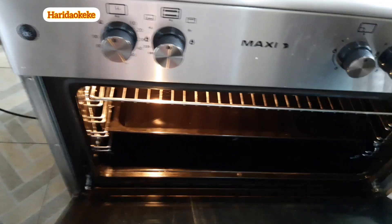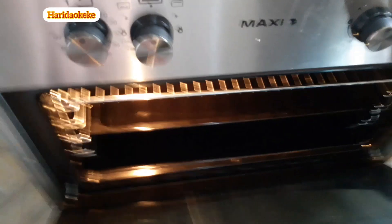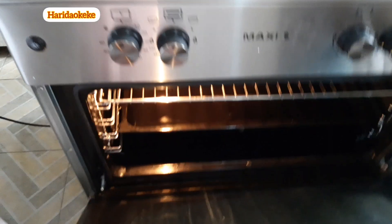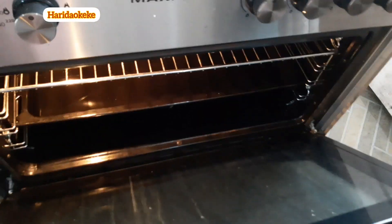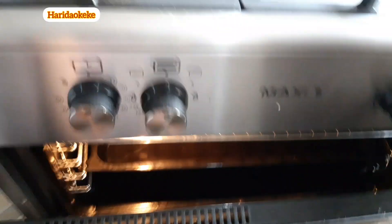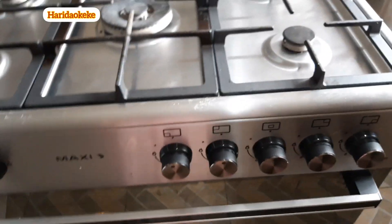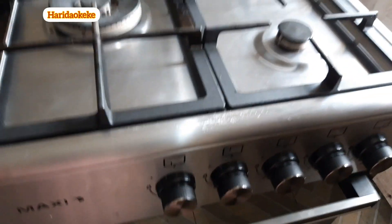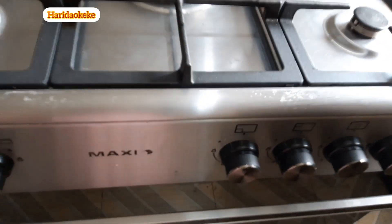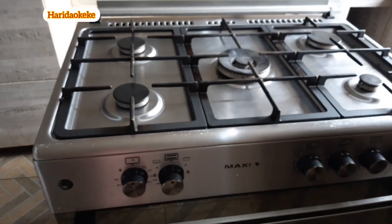If you have this cooker, make sure you have a socket nearby to connect it. Another thing — someone asked in the last video whether you can use the oven while cooking on the burners. Yes, you can. I've tried it. But the one thing I noticed is that the knobs tend to become very hot when you're cooking on the burners and using the oven at the same time.